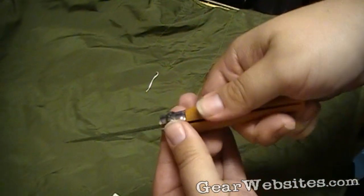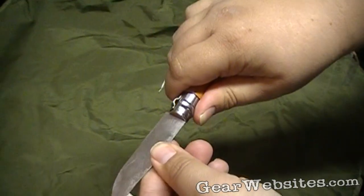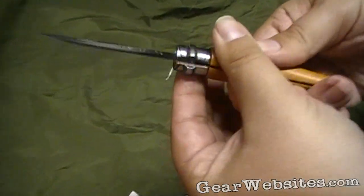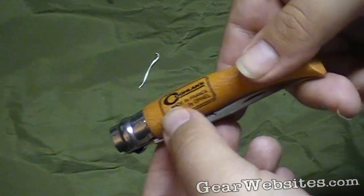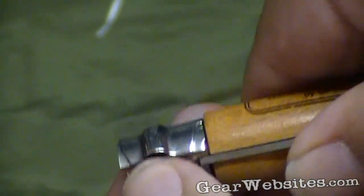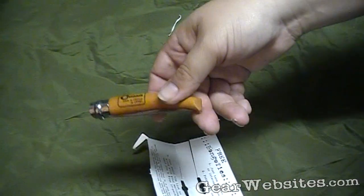It locks by sliding this guy over, and then it's pretty much locked open. I guess that's the old-fashioned style of locking knives. This is imported by Coughlin, made in France by Oppenall. One of the other things is you can lock it closed, which is kind of handy in case you don't want some kid finding it or whatever.